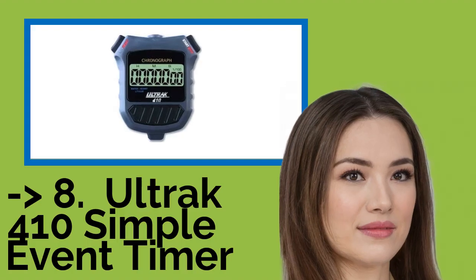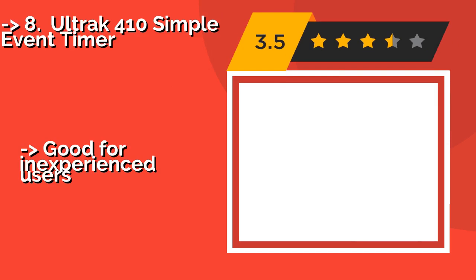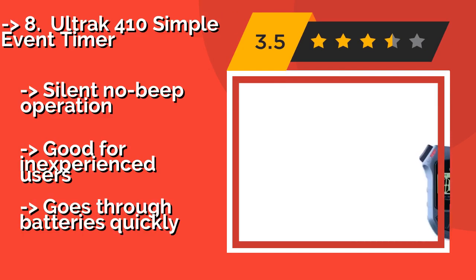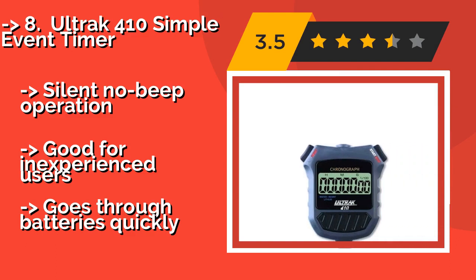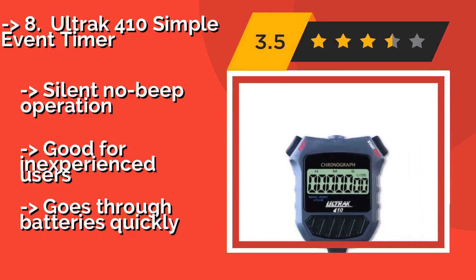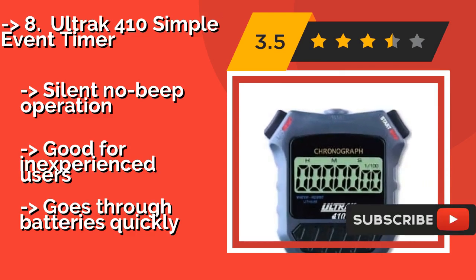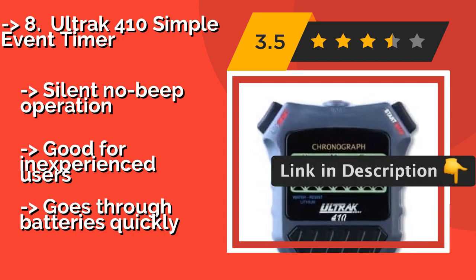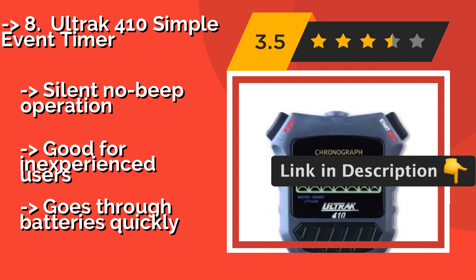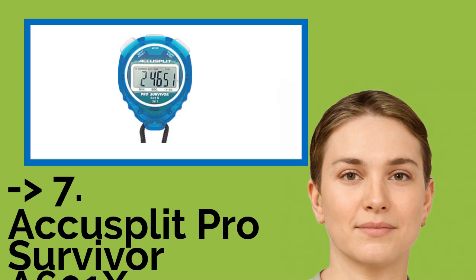Number 8 is the All Track 410 Simple Event Timer. As its name suggests, the All Track 410, around $18, is pleasantly intuitive. It is equipped with large start, stop, and reset buttons — and that's all there is to it. It comes with a lanyard to ensure it is always close at hand. It features silent, no-beep operation, good for inexperienced users, but goes through batteries quickly.